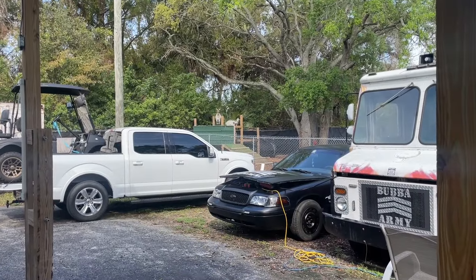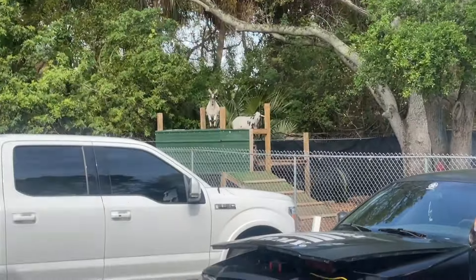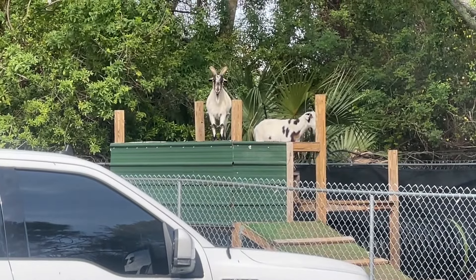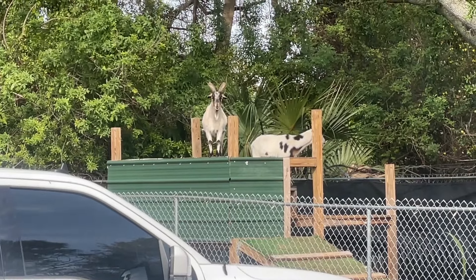Shut up, you dumb goats. Just because Lummi spoils you guys, you think every time somebody comes back here you're supposed to get a treat. Shut your mouth. Look how fat you are — like you guys are starving.